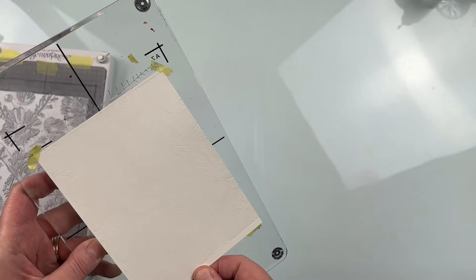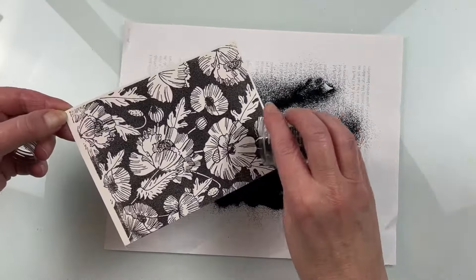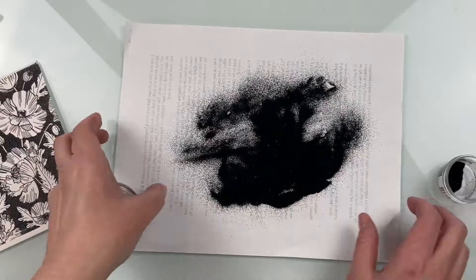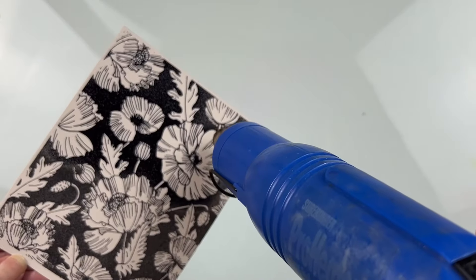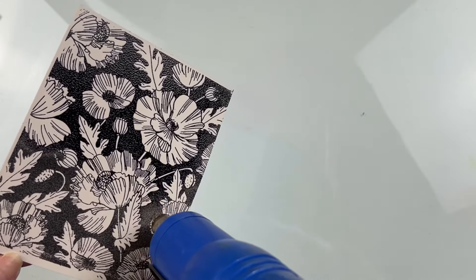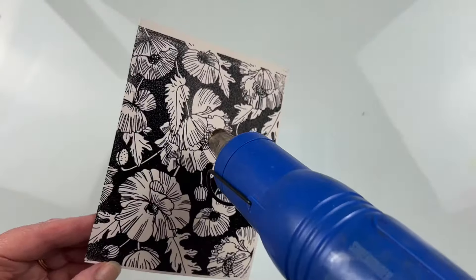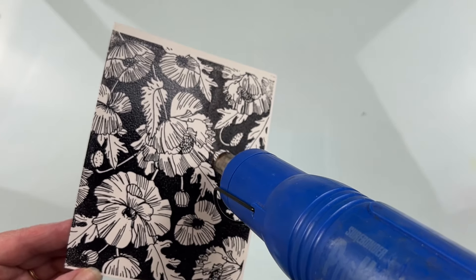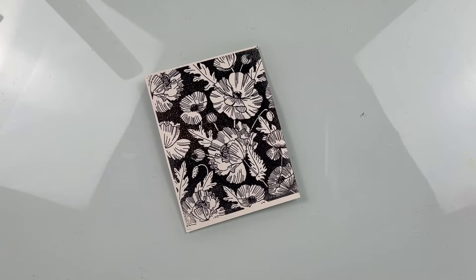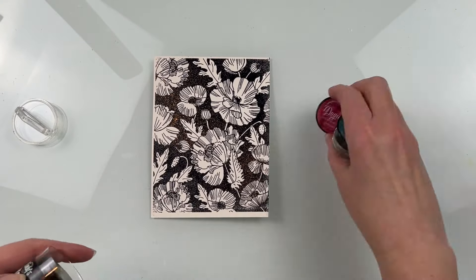Once I know the ink is completely covered, I take it off and cover it with some black embossing powder — this is just the look I was going for. You could use any color of embossing powder here. I'm using my embossing tool to make sure everything is melted. I did use my anti-static embossing powder tool before pressing with the ink to make sure the embossing powder only stuck to the ink and not any oils on the rest of the cardstock.